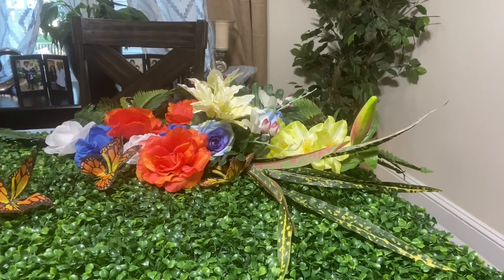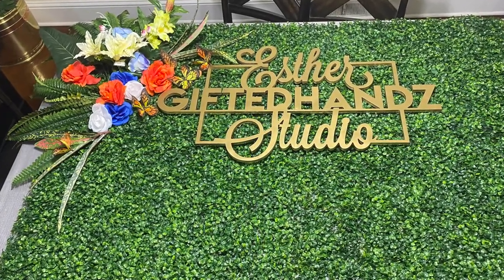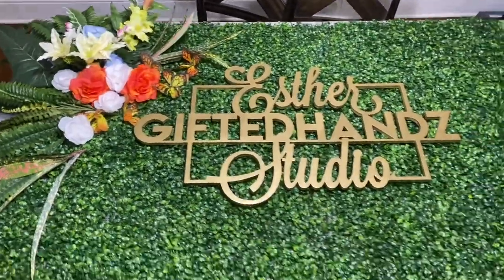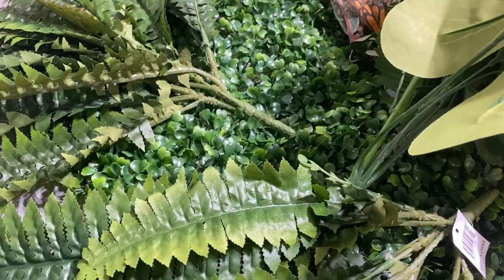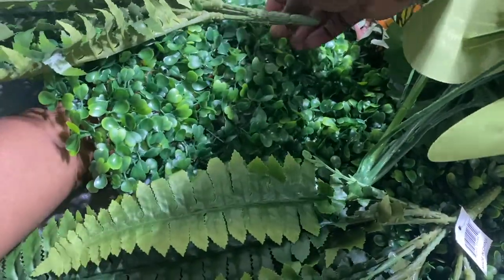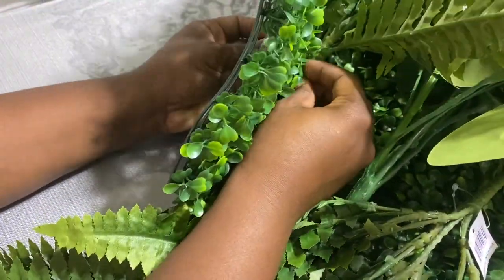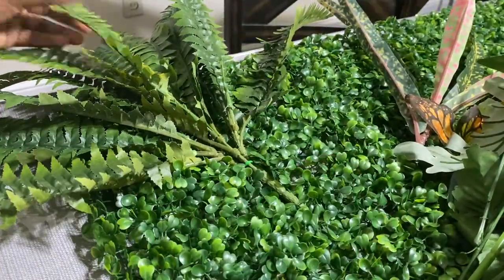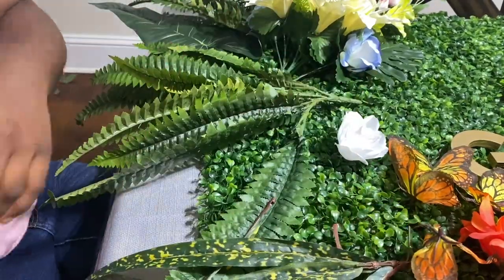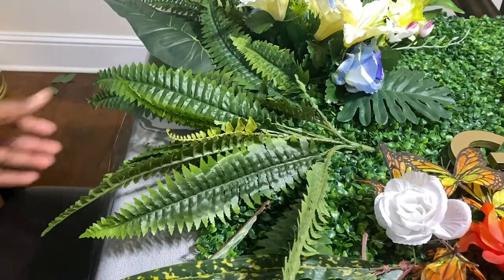Here I am just placing the flowers on it — I am not tying anything up yet. I just want to see what it would look like with the flowers placed where they are. Now that I like the design, I am going to go ahead and take some zip ties and tie the flowers in place. Here is an example of how I did one: I pretty much took the zip tie, went around it towards the back, connected it, and made sure it was really tight so it will stay in place. For the faux plants I overlap them so you cannot see the stem, and then I put flowers where the stems are noticeable.